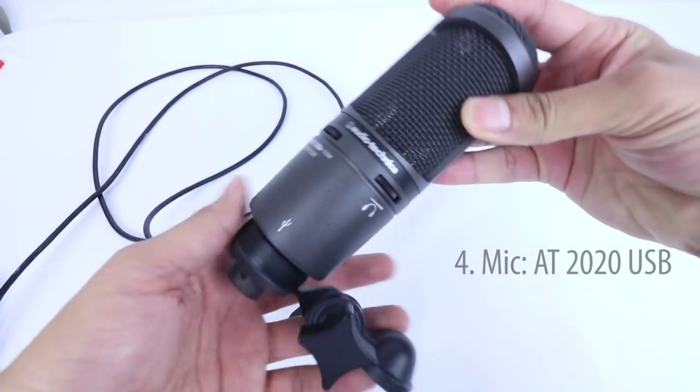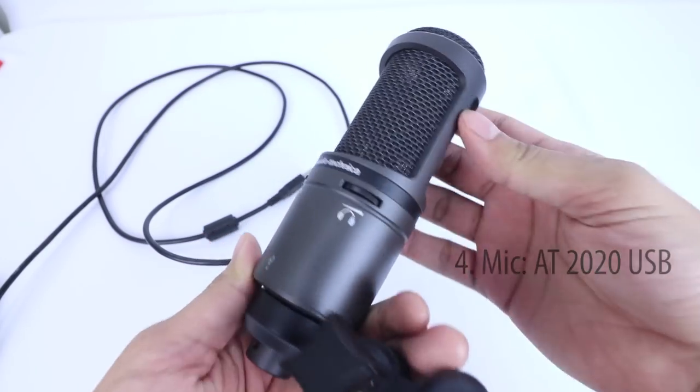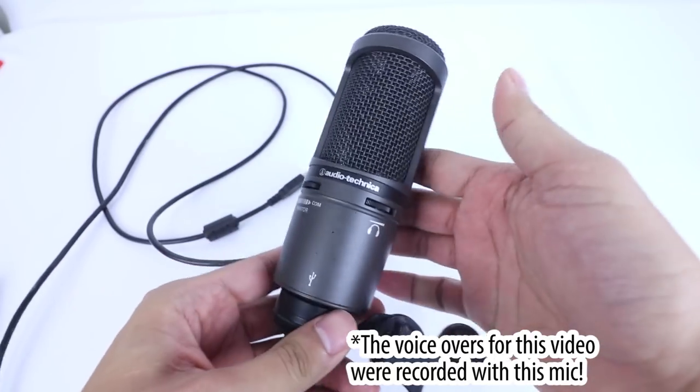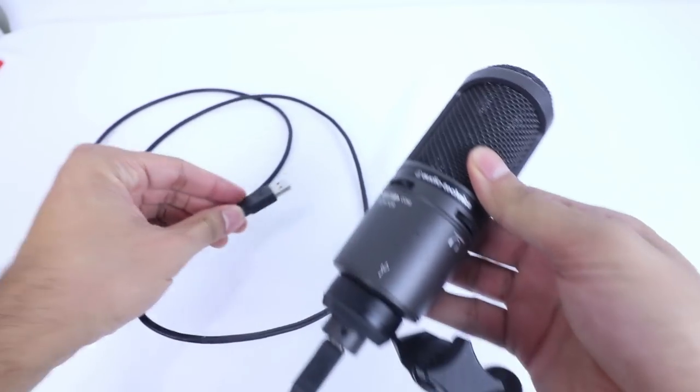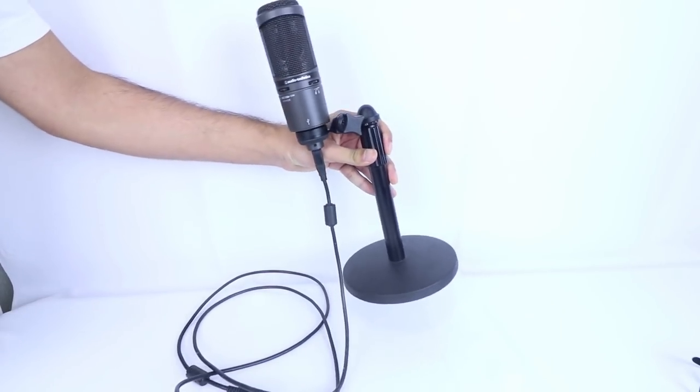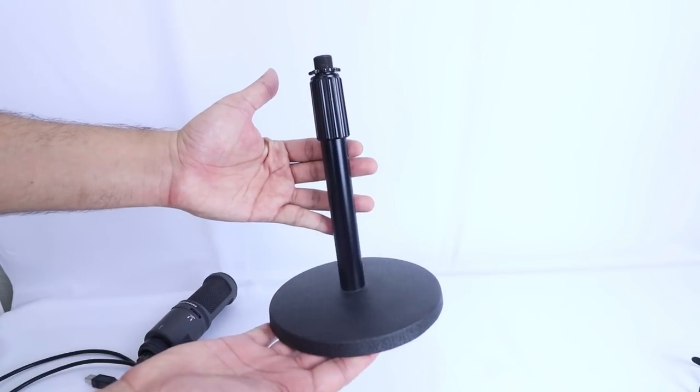Another question I get asked a lot is about microphones and which one is great to start recording. Although I shift between three or four different ones, most of those require additional audio gear like a mixer or audio cables. So if you don't want to buy a bunch of that extra stuff, a really great plug-and-play microphone is the AT2020 USB by Audio-Technica. I like this mic because not only is it a nice condenser microphone with great sound quality, but it's also easy to use. It uses a USB connection so it goes straight into your computer, and then you just need some recording software like Audacity or GarageBand to get started. The main thing I don't like about it is that it comes with a really flimsy tripod stand, so I replaced that with a tabletop mic stand that was less than $20. I'll include a link to that too.